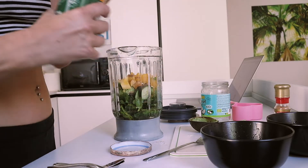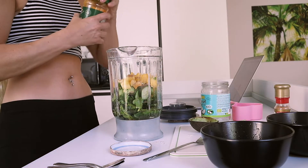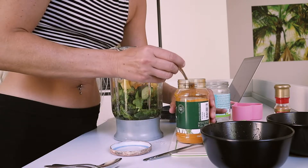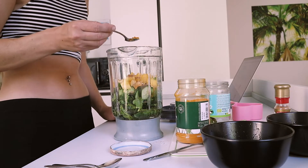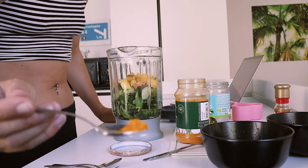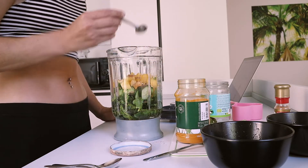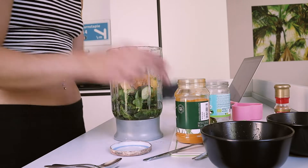This is the turmeric but it stains so easily. So I went this morning and bought myself a big pot of it. It's got lots of anti-inflammatory properties. This is a dash — that looks like quite a lot but I'm sure it'll be fine. I'll just mix this up.